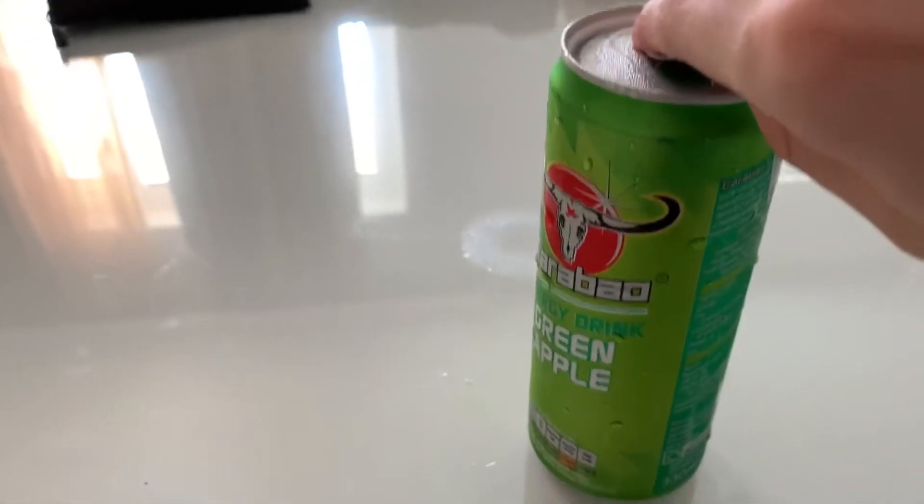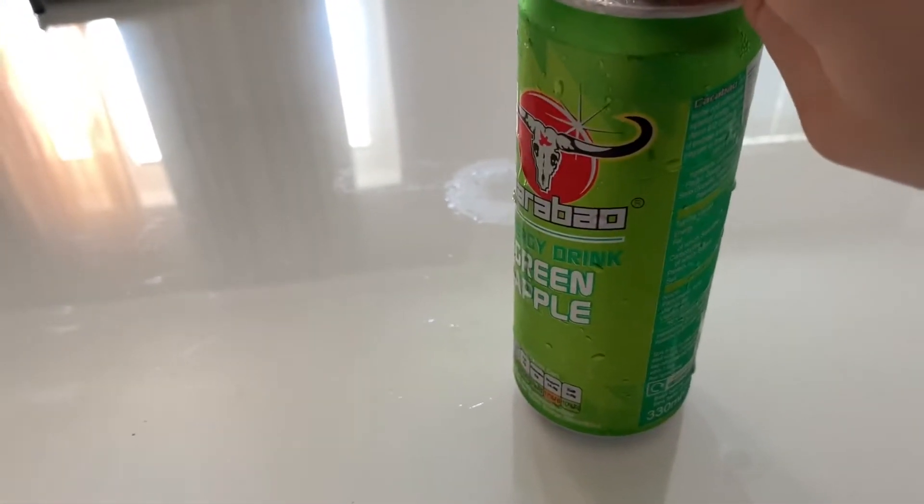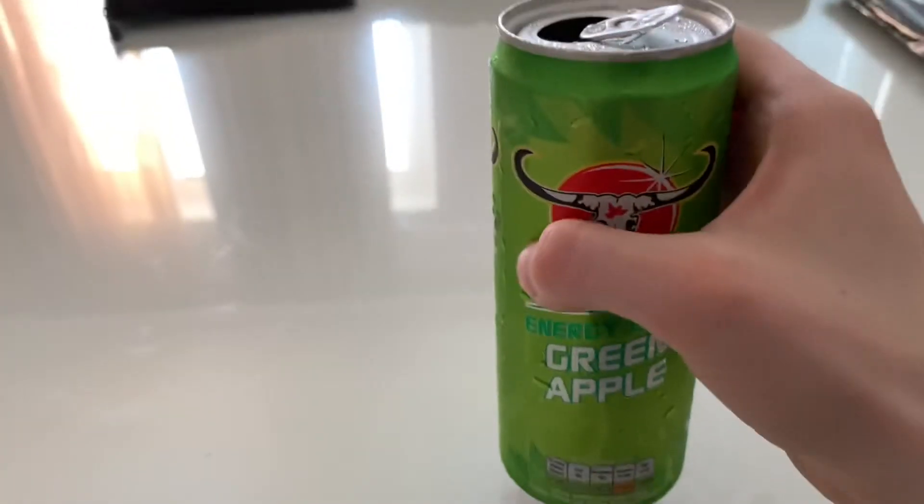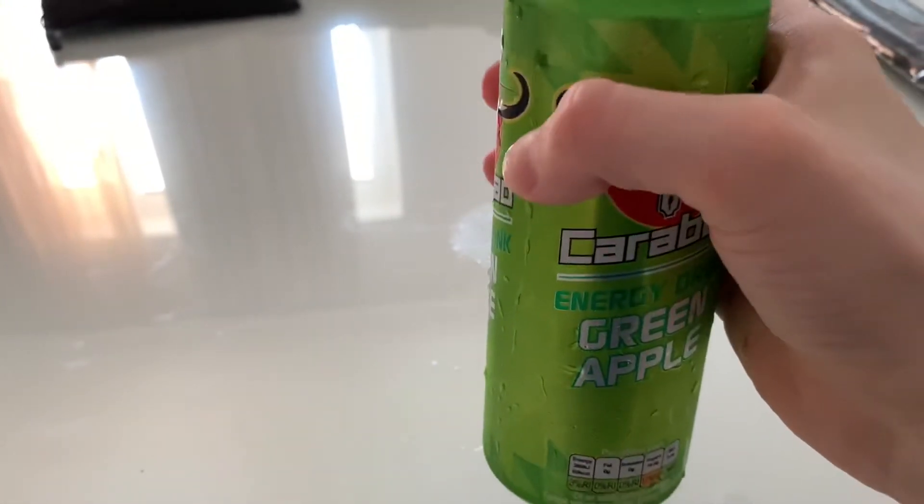This one feels like it should taste a little bit sour because it's green apple, and if so it should taste that way because of that. Let's try this one then.